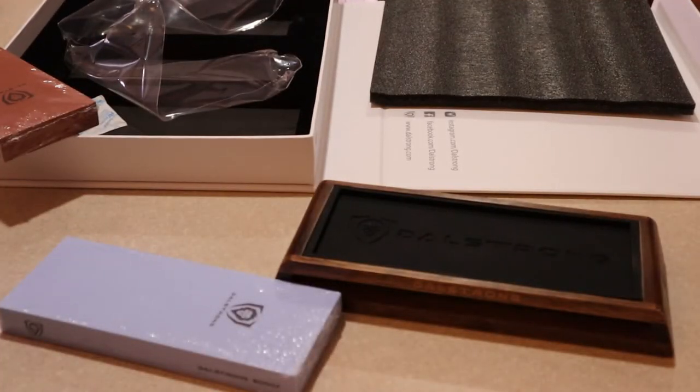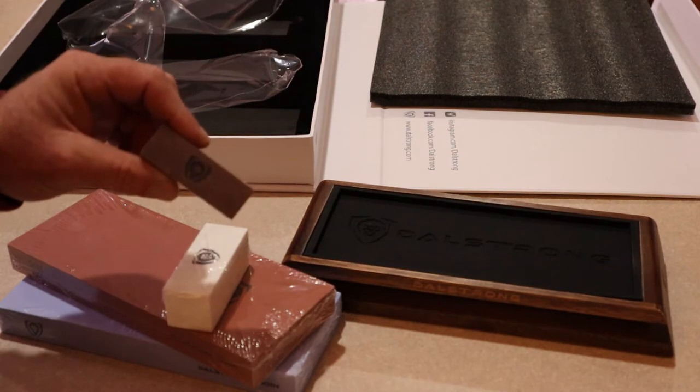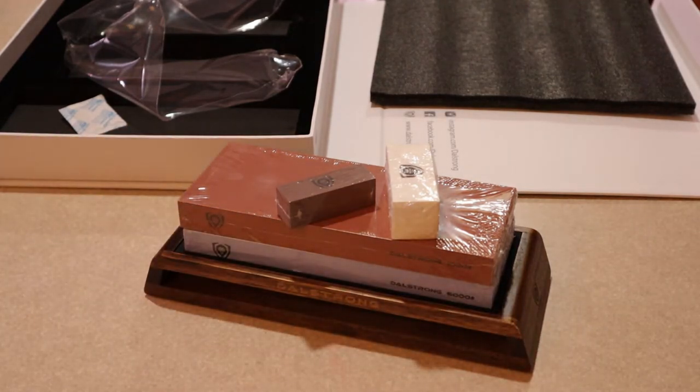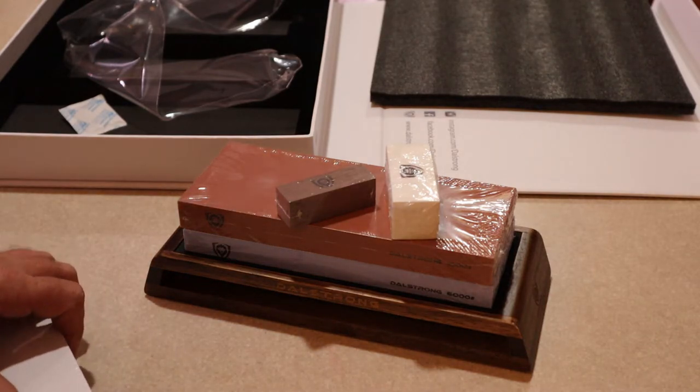Either way, this is the kit. The kit comes with the stand, the two stones, the part for maintaining and keeping the stones flat, and the rust remover. Pretty nice looking kit. They also offer two more sets of additional stones, and because I wanted a complete set and a 1,000 and 6,000 stone is pretty good, I went ahead and got the additional sets, which come in two more boxes with four more stones total.